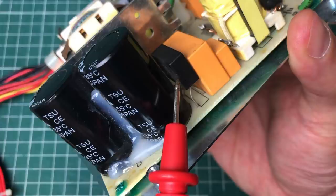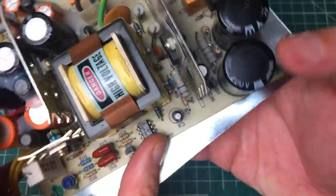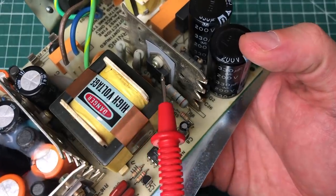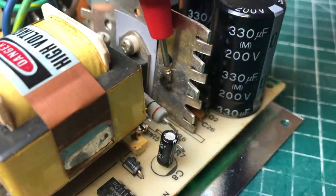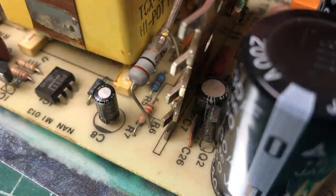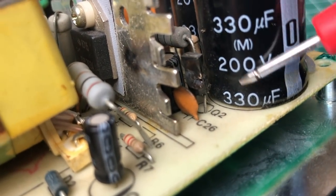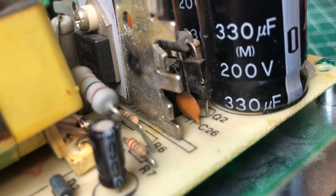Behind the orange caps and the big bulk capacitors is the bridge rectifier, which takes the AC and converts it to DC — about 230V AC coming in and about 320V coming out, charging these two capacitors. We have the power transistor mounted on a large heat sink, and the first thing I noticed was a burn mark on the heat sink coming from a resistor sitting in front of it, which clearly has some damage on it.